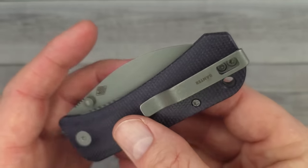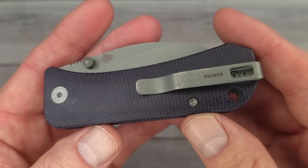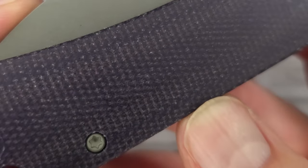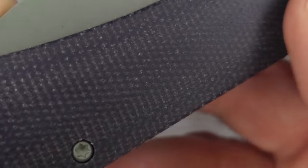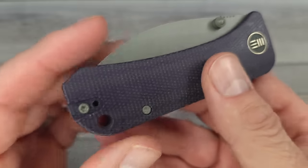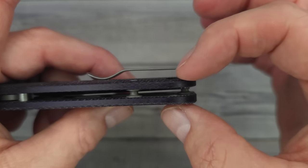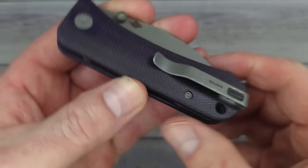We can't see the Wharncliffe just yet, but I always take a quick look around the knife before the blade comes out. This does have a captive pivot and this is purple micarta. It has a nice feel and texture to it — not completely slick. It's inset into the micarta liners so there's nothing to snag on your pocket — easy in and out. Nice, perfect amount of tension and spring on that pocket clip.